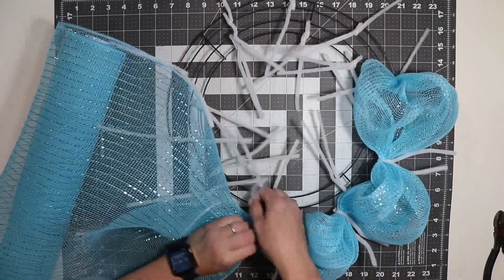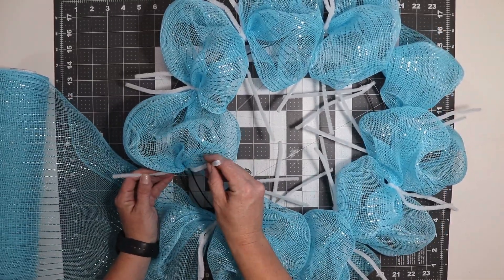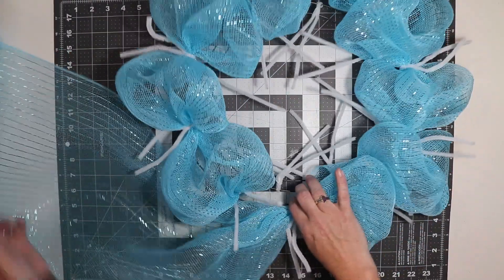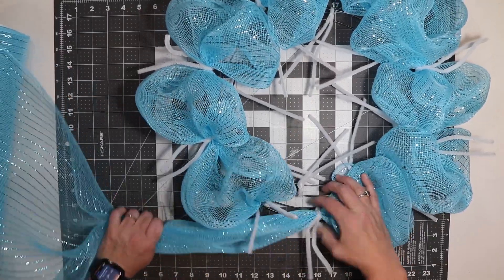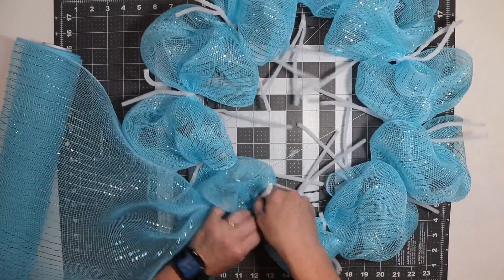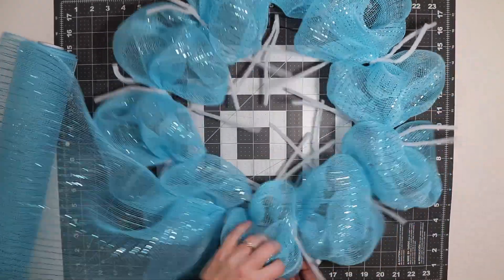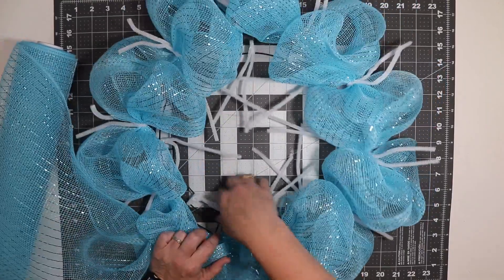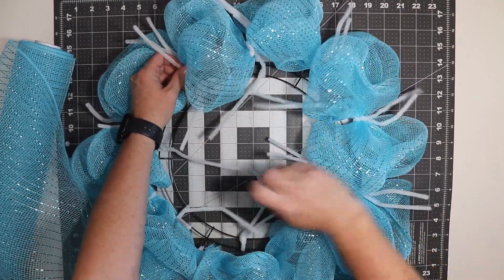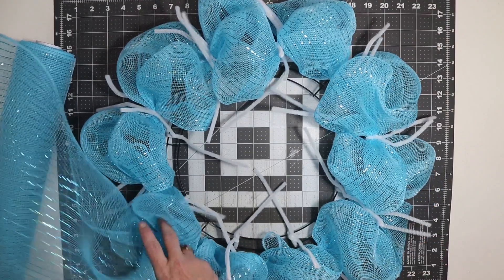I'm going to go around and finish the outside, then come back and show you how I move to the inside. I forgot to point out: when I started at the crossbar, I did not use the pipe cleaner that was there — I'll leave that so when my last one comes into it, it creates a perfect circle. I like to open my pipe cleaners and push the outside ones out of the way as I go, to avoid accidentally grabbing them.